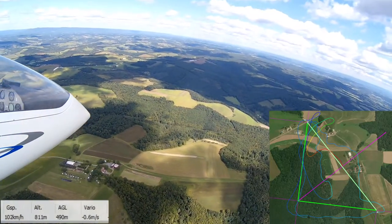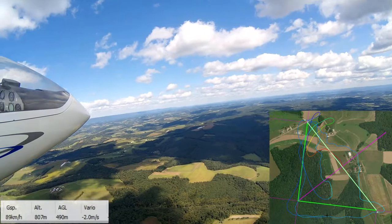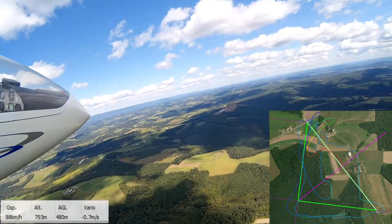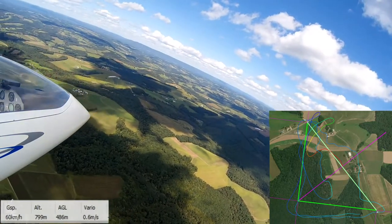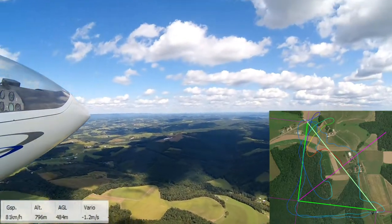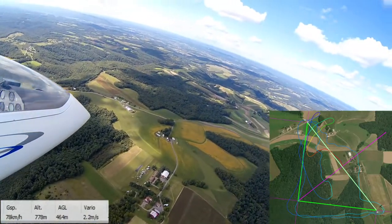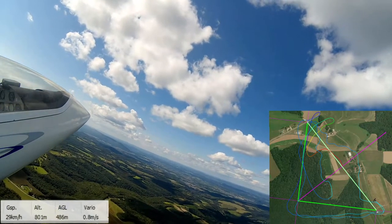This time the sink is way worse — it was showing three meters per second down there. So I think maybe I'm trying to fly faster to get out of it. We're going to grab turn point three and then make this slow turn. This is an agonizingly slow run back to the start-finish line. It'll be interesting to see where that thermal is now, or if I ever find it again.